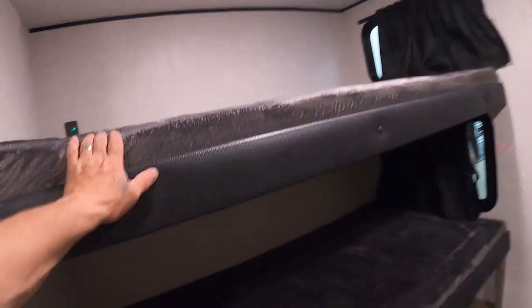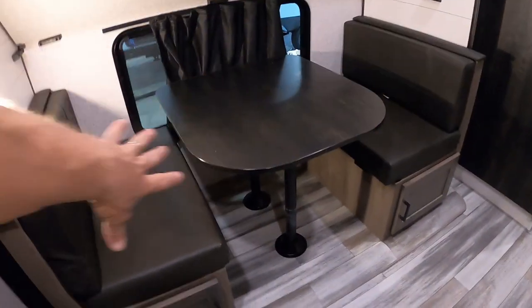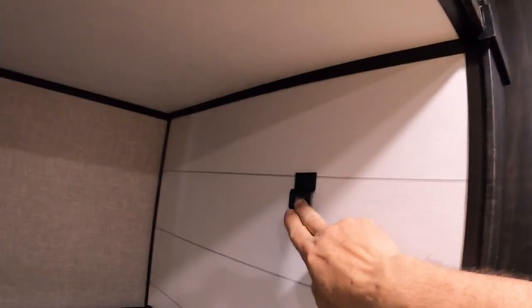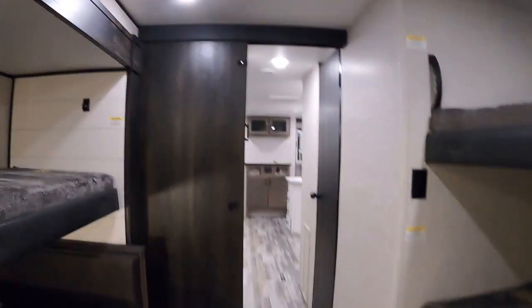Hot water on demand. Back in the bunk room, the biggest thing I want to mention is your upper bunk. There's also a table here — legs come out, table sits down, another area to sleep. For the upper bunk, you want to travel with this in the lower position. I trust the bar on each side a lot more, so travel with that down. We are also prepped for another TV back here.